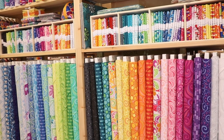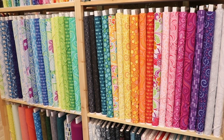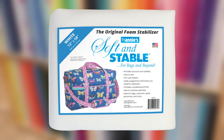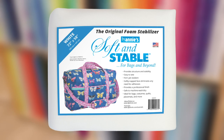We especially like to use quilting cottons because of the wide range of colors and designs that are available. You will need a two-yard package of Soft and Stable for either size bag, but you will have leftovers for another small project or two.